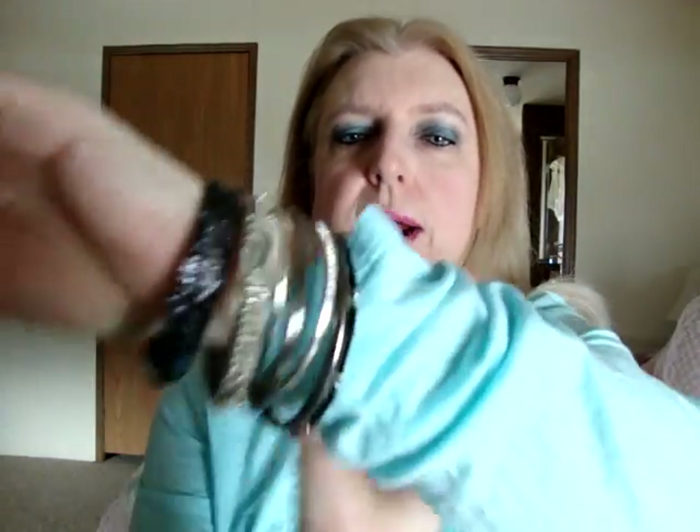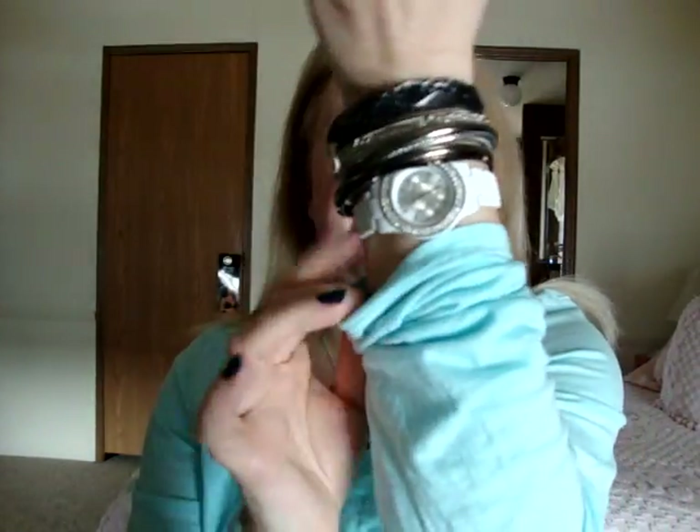I have OPI Ski Teal We Drop on my nails from the OPI Swiss collection. My key necklace is from Target, my shirt is Faded Glory from Walmart, the bangles are from Walmart, my watch is Style and Company from Macy's, and this bracelet is wicked old so who knows where that comes from. Alright, let's get right into the collection and the way I organize and store it now.